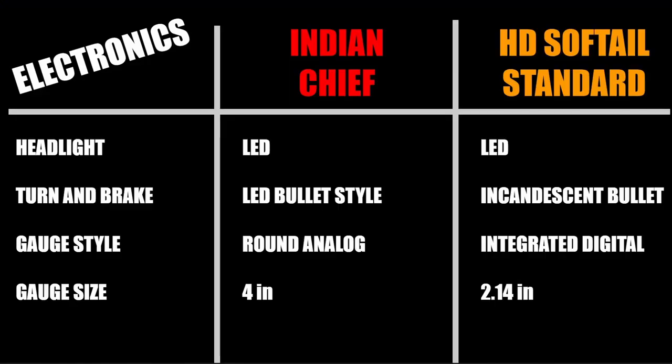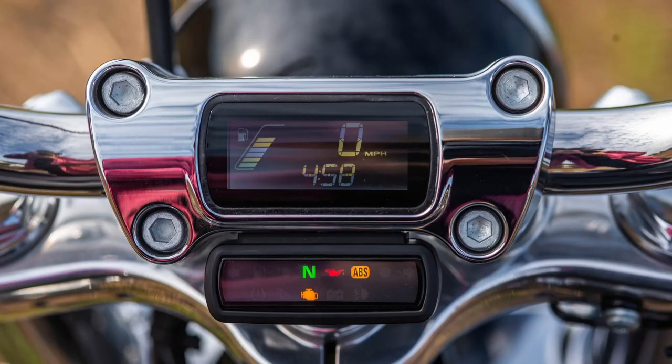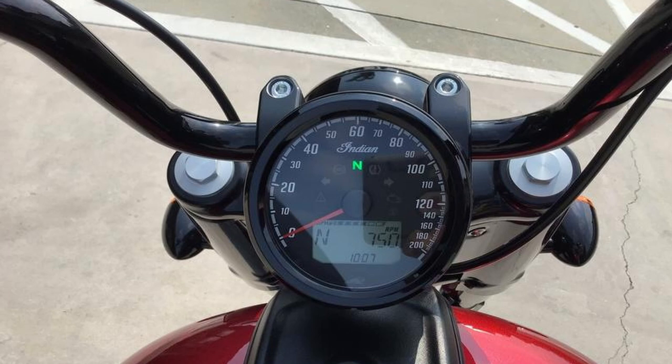Both bikes come standard with an LED headlight and use standard bullet-style turn signals with integrated stop-turn tail feature on the rear, but Harley still outfits those four lights with incandescent bulbs, where the Indians are standard LED. Gauges differ: the Indian has a more old-school four-inch round analog display, while Harley integrates a digital display into their handlebar clamp. The Harley gauge is a bit small at only 2.14 inches viewable area, showing speedometer, gear indicator, odometer, fuel level, clock, trip meter, range, and tach. The Indian's larger four-inch round display has an analog dial speedometer with an inset LCD panel showing odometer, dual trip meters, digital tach, ambient air temperature, fuel gauge, fuel range, average fuel economy, battery voltage, gear position, clock, and diagnostics.